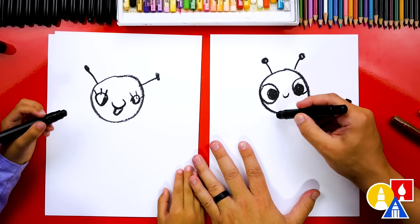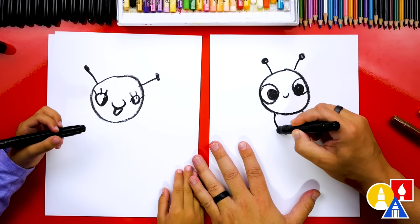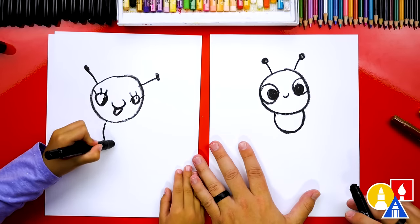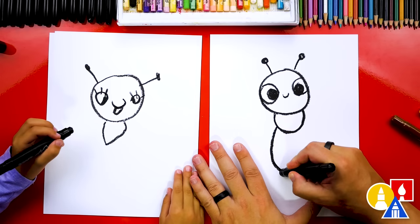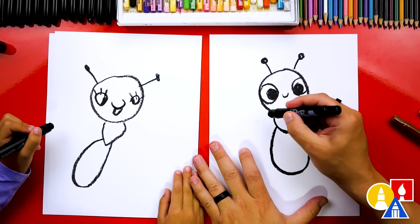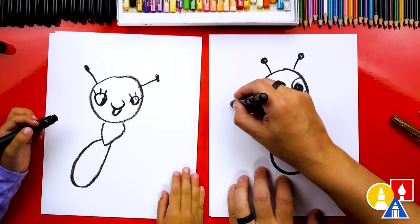Next, let's draw our firefly's body. We're going to draw a U shape — kind of a small U shape right here underneath the head. And then let's draw a big U shape for the part that lights up. It kind of looks like a light bulb.